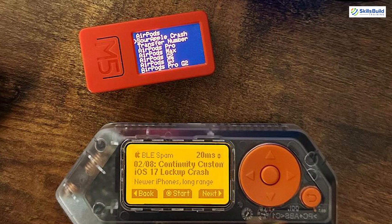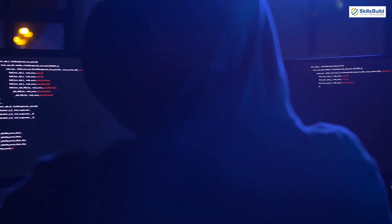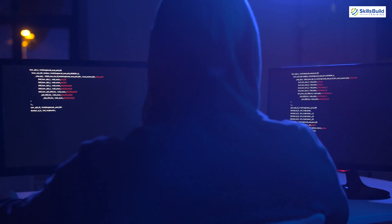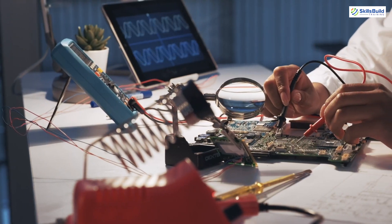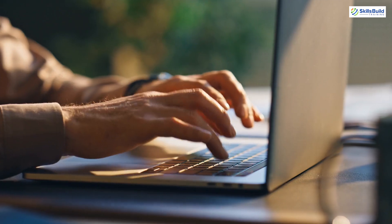Ultimately, the choice between Flipper Zero and M5Stick C Plus 2 depends on your specific needs. If you require a powerful device for hardware hacking and exploring access control systems, Flipper Zero is the clear winner. However, if you're looking for a flexible and compact device for IoT development, M5Stick C Plus 2 is an excellent choice. Thank you for watching.